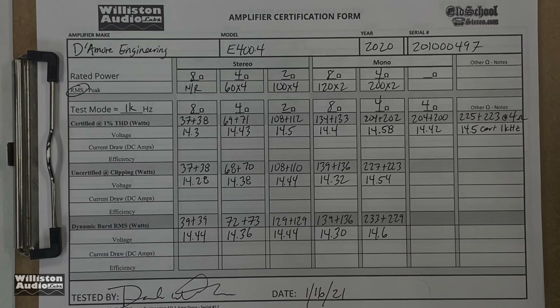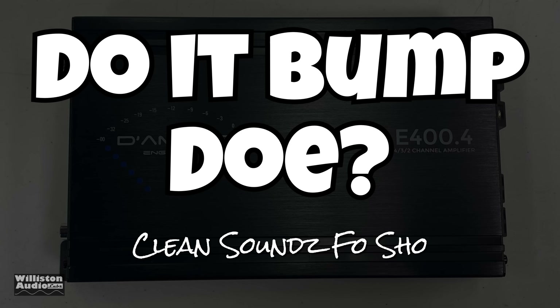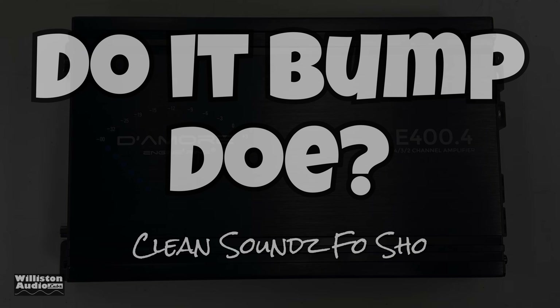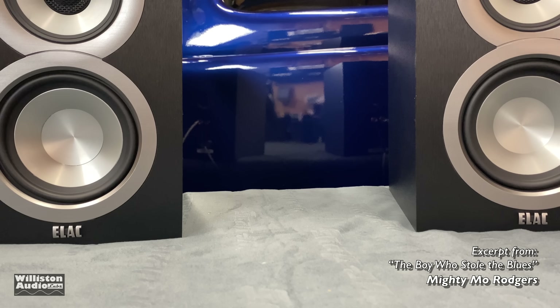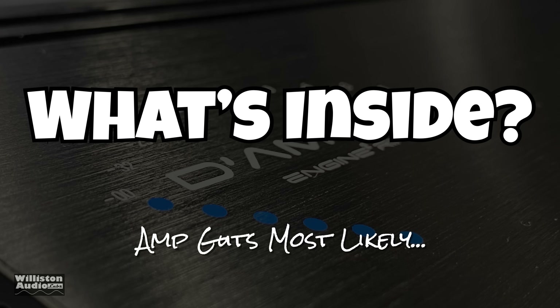Next up, the 'Do It Bump Dose' segment — using some high-quality tracks, very short, so use your headphones or high-quality speakers and listen. Sorry those clips were so short, but didn't want to get a copyright strike. Those are cool songs though.